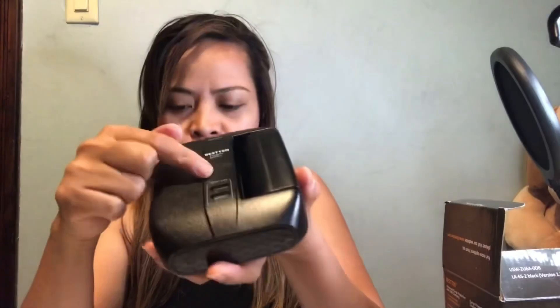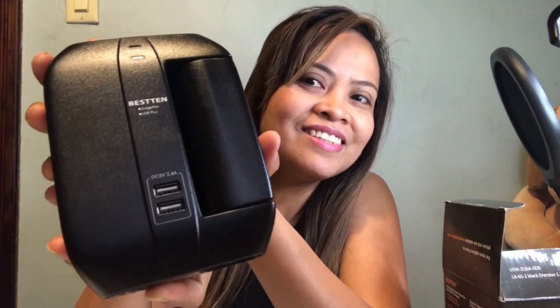It also has two USB charging ports. Specifications for Beastin: two USB charging ports, six protected AC outlets, and three swivel outlets. It rotates a full 90 degrees — so that's what I tried just now. It goes 90 degrees, and it has an indicator light as well.